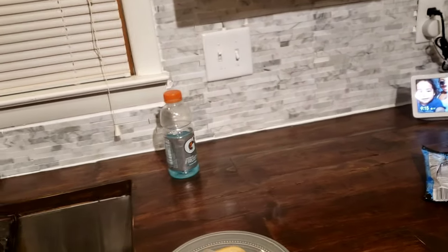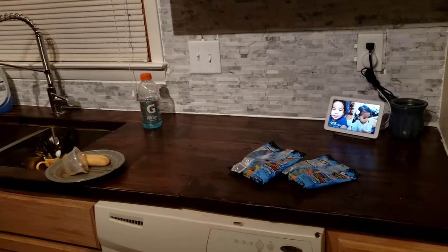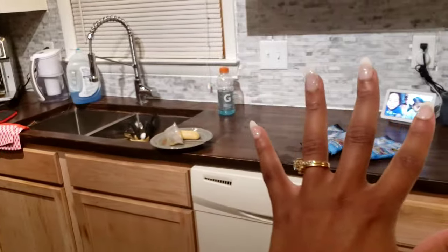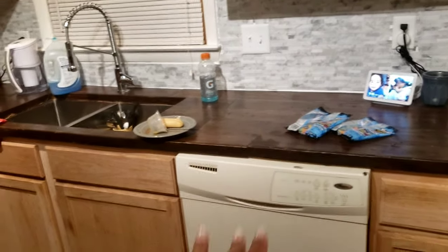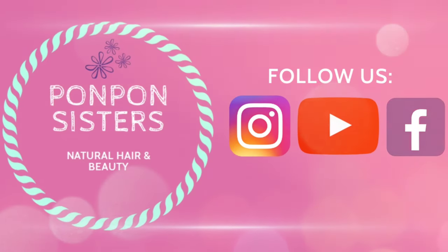Thank you for joining us today on our video for our kitchen and dining remodel. We will see y'all next week, Sunday at 7 PM Eastern Standard Time, for our Day 7 through 8 remodel where we will be doing our counter installation for our bar. Thank you guys and be blessed.